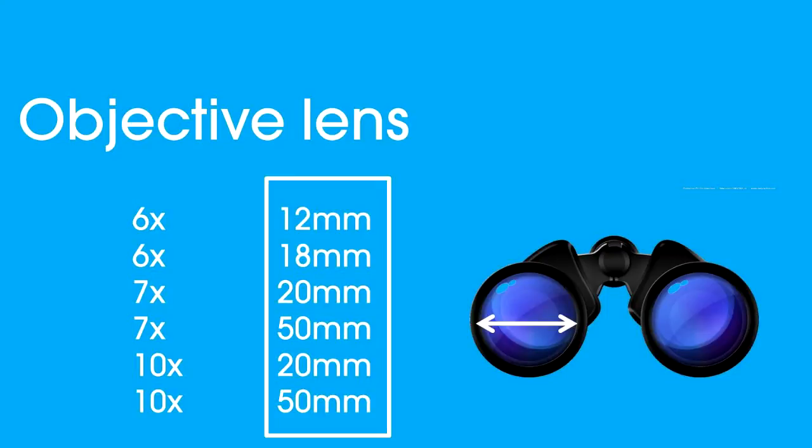So the second number measures the objective lens — that's the diameter of the lens in front of the binoculars. Smaller binoculars would have a smaller objective lens, so for instance a 7x20 would have a 20 millimeter diameter. These binoculars have a 50 millimeter objective lens, so they're 50 millimeters across in front. As you can see, the larger your pair of binoculars, the larger the objective lens, which allows more light through.